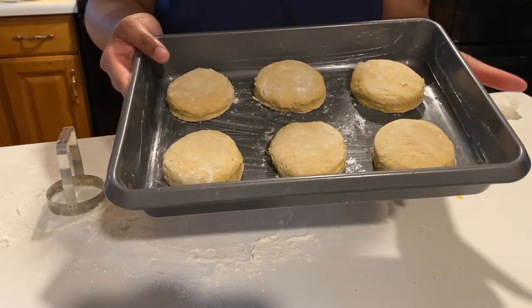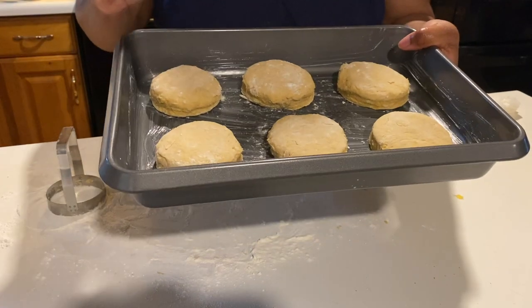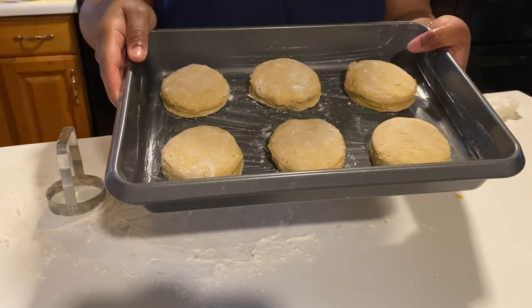The biscuits are in a pan that I've buttered all around, and I'm popping them in the oven for 10 to 12 minutes.